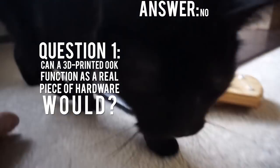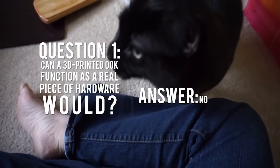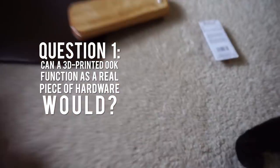Question number one: can we print our own OOK hardware? The answer is no — it's too brittle to be practical.